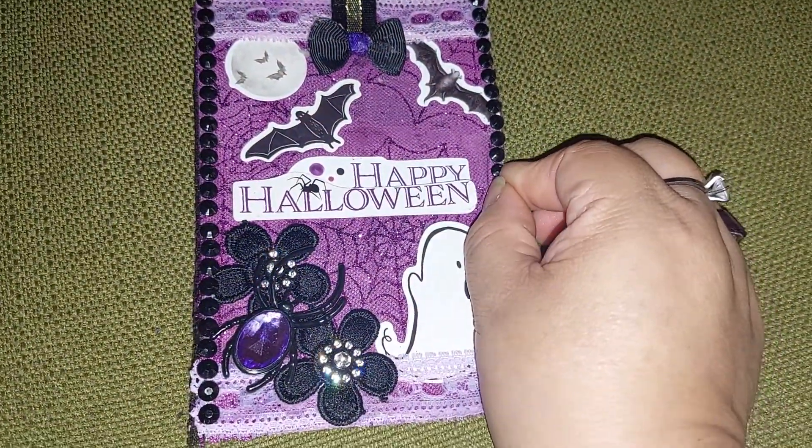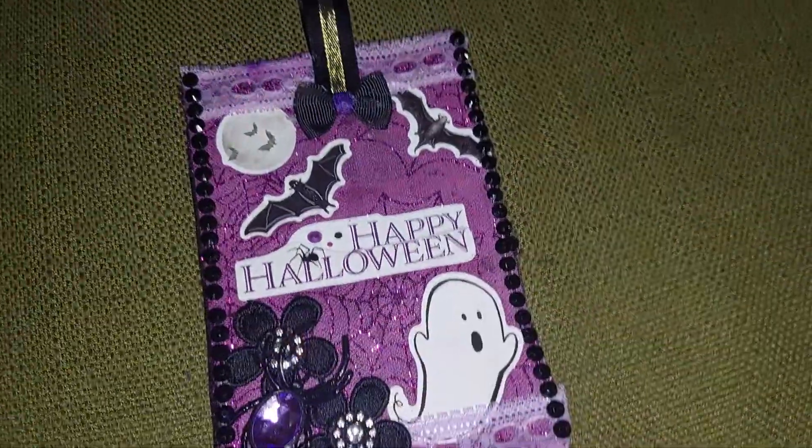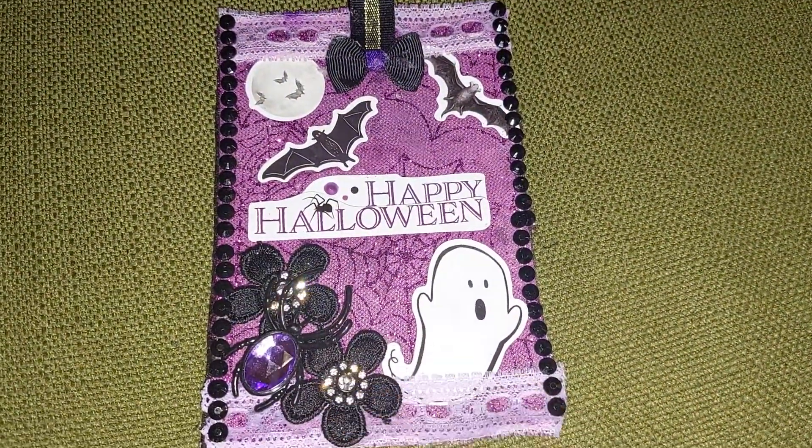That's what I decided to do since I'm working on Halloween now. I hope you like my tag. Thanks for watching, and until next time, bye!